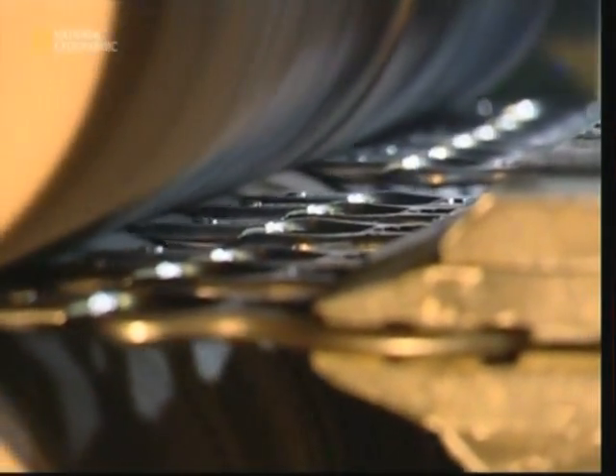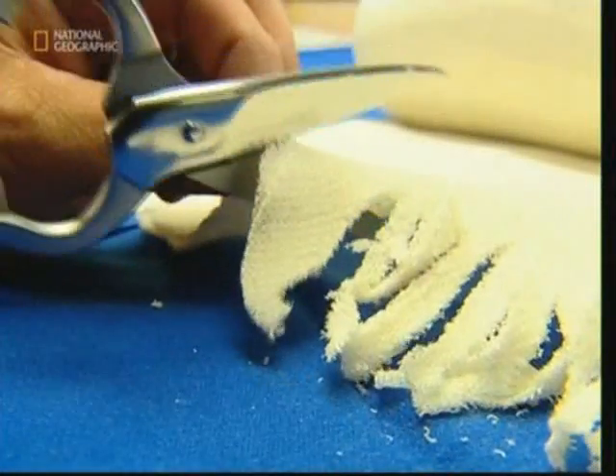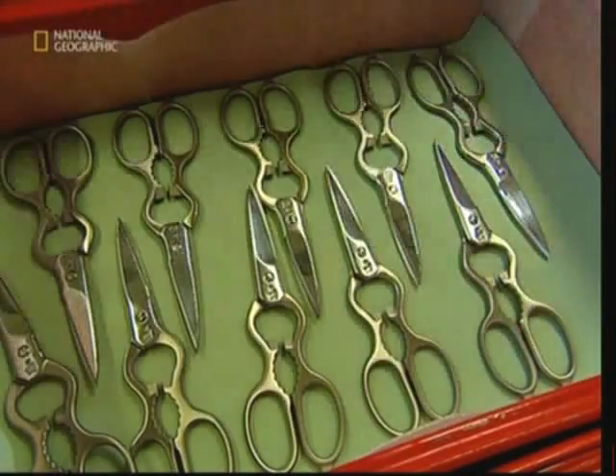Finally, the newly assembled scissors are given a good polishing, ready to be sent to the stores. So, that's the story behind the cutting edge technology, ensuring that these scissors look and stay sharp.